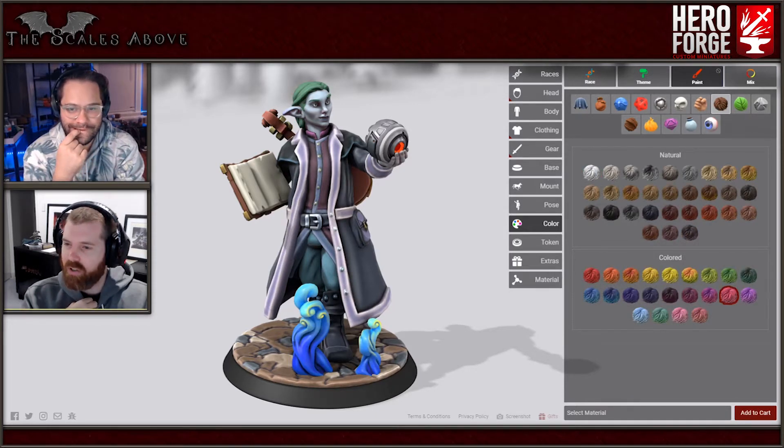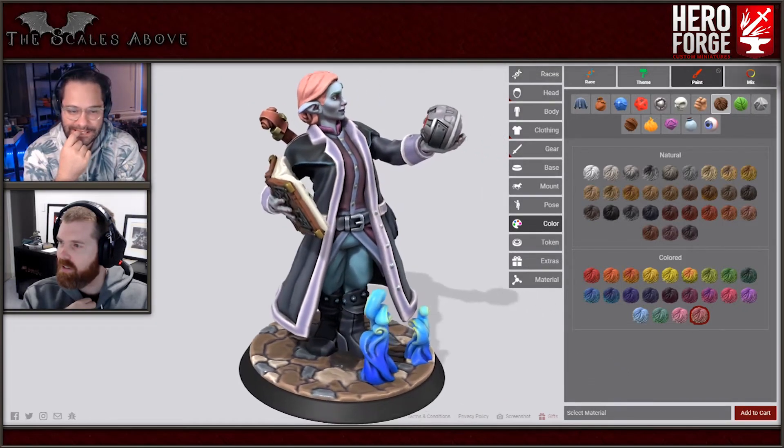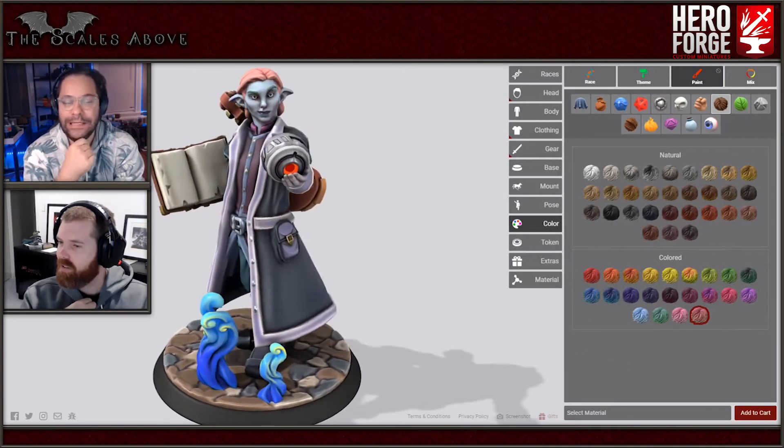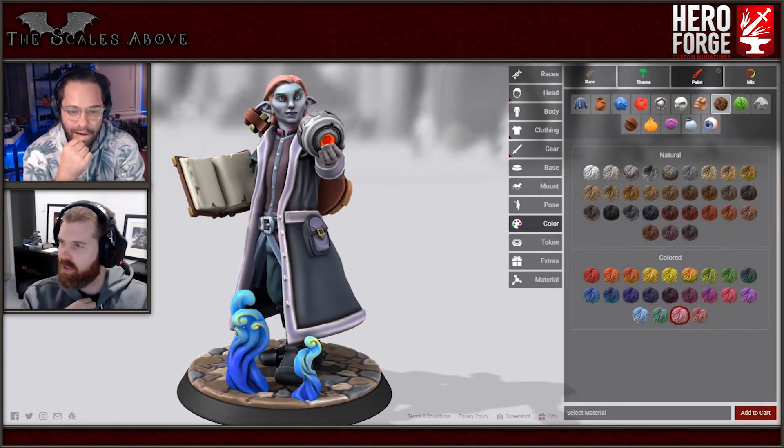That's a Caduceus - yeah, that's a straight Caduceus look. Peach is pretty good because it's a salmon color, which peach is getting there. Let's go green.